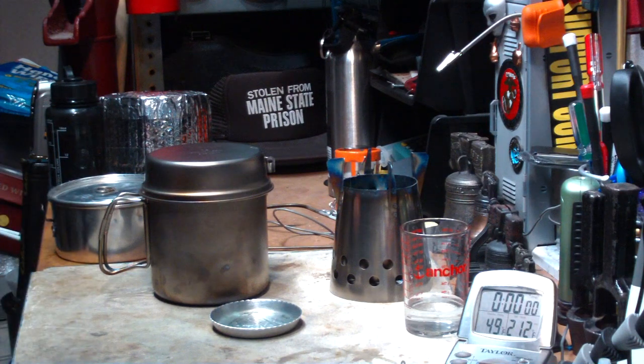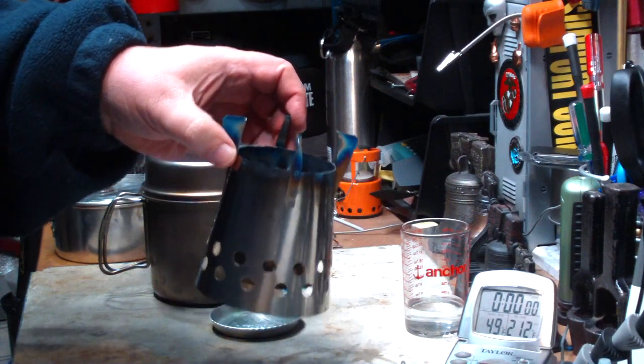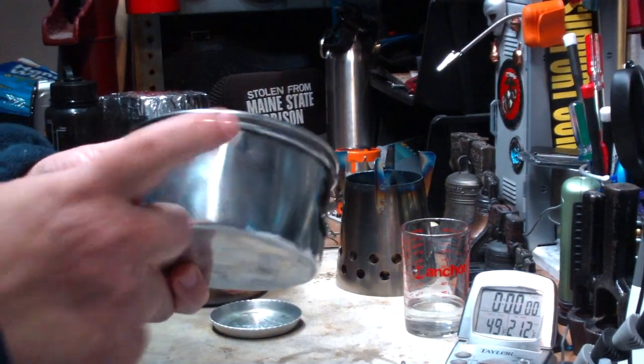Hi, Hiram here. I want to do another test on this Ford Dog Bush Cooker LT2 stove, except this time, instead of using my Boy Scout pot — my standard aluminum Boy Scout pot that I've used before.